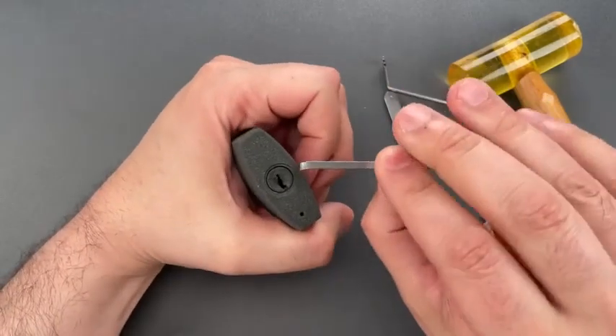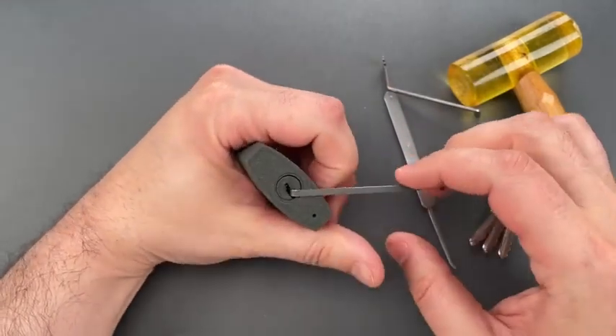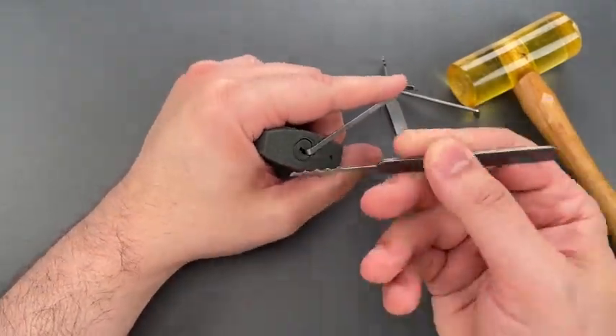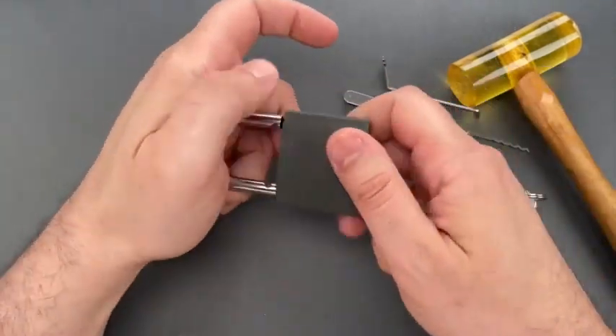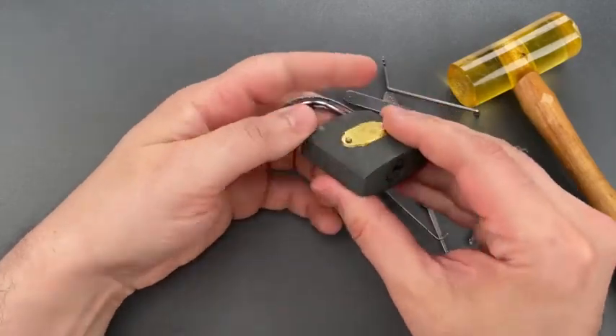Let's move on to raking — bottom of the keyway tension with this 32 thousandths thick turner and a wave rake. Just as fast as you can imagine, that popped open.